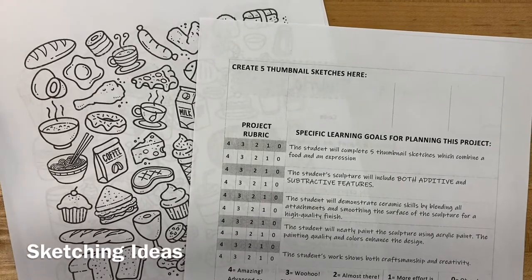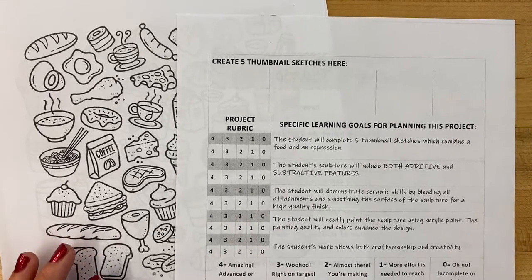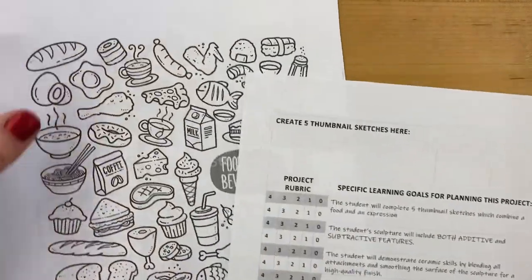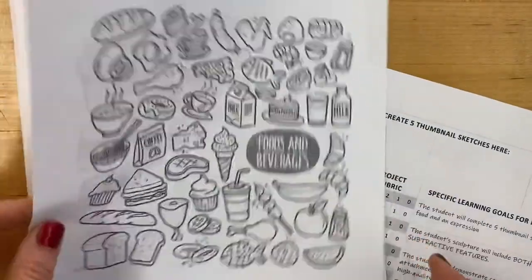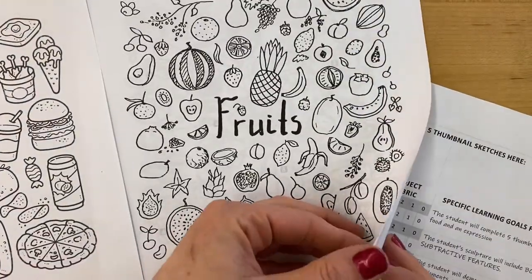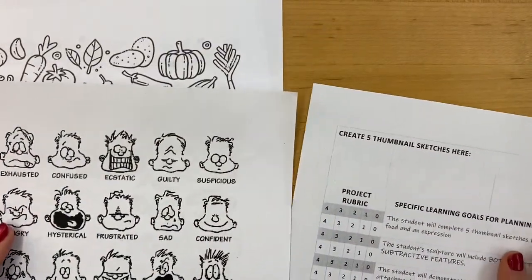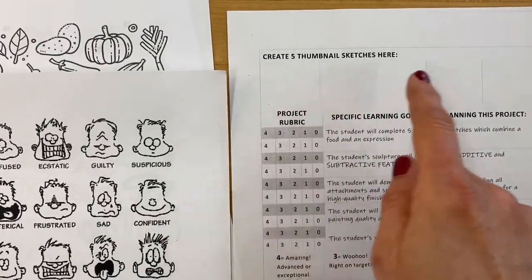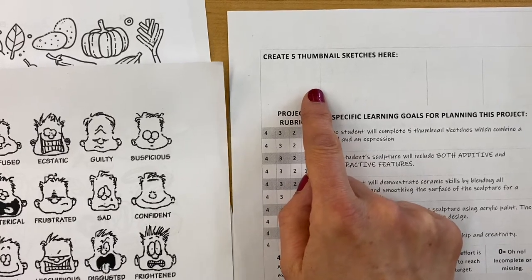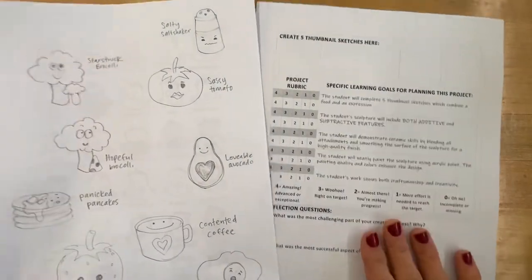Let's exercise our creative muscles by thinking of five different ways to approach the project. Your goal is to combine a food with an expression. I have resources you can look through: foods and beverages, fast food, fruits and vegetables, and a handout with emotions. Take five minutes to create a few sketches in pencil that clearly combine a feeling with a food.